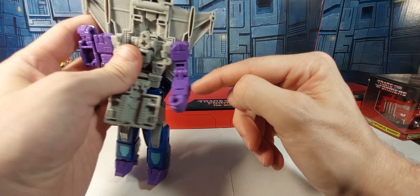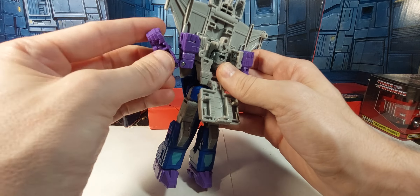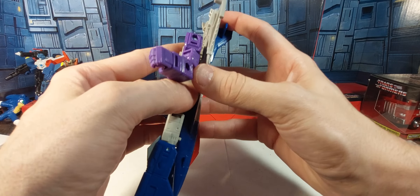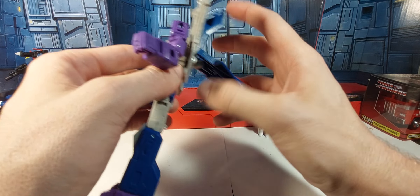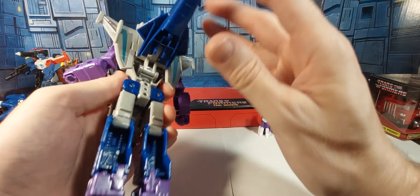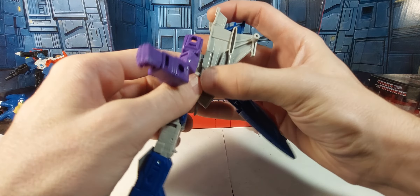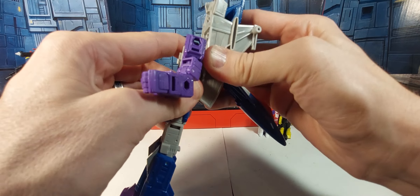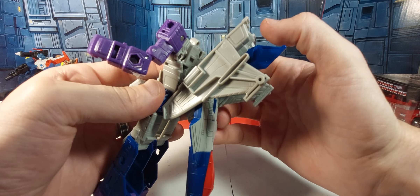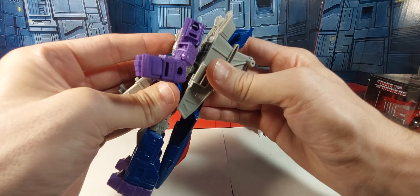Now we're going to untab that — this little tab on the forearm goes into the little slot right there. Then we're going to unhook this, and those two tabs go right about there and there. That comes out, and then this whole back assembly will untab like so. You can see the two tabs right there and there — they go into those slots — and this just folds down.